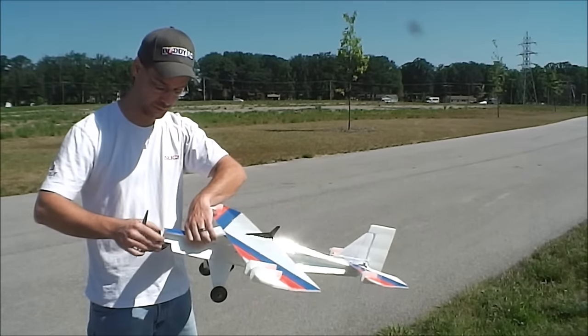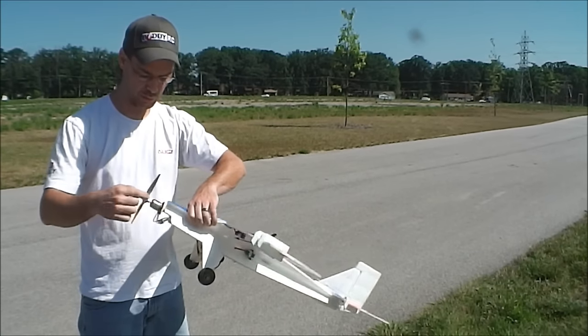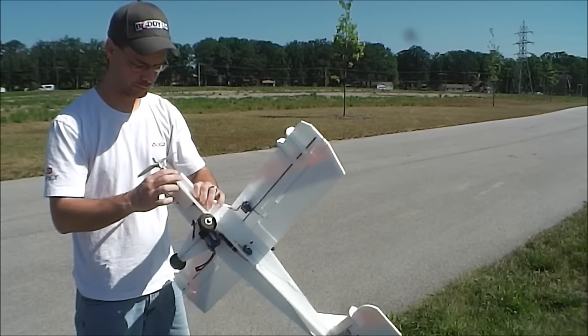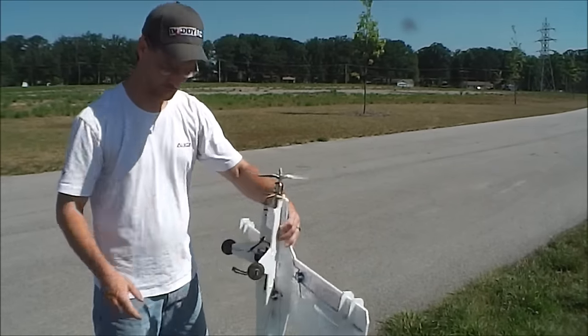Or the torque of the motor unscrewed it, I don't know. I need to take the motor off and get to that screw that mounts the motor mount plate to the motor mount itself and tighten that back up. But the plane is okay — we'll be back to try it again when I get that fixed.